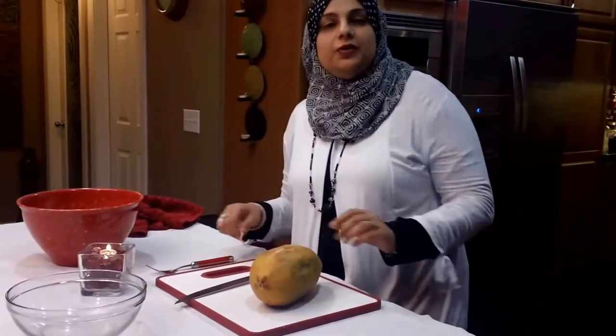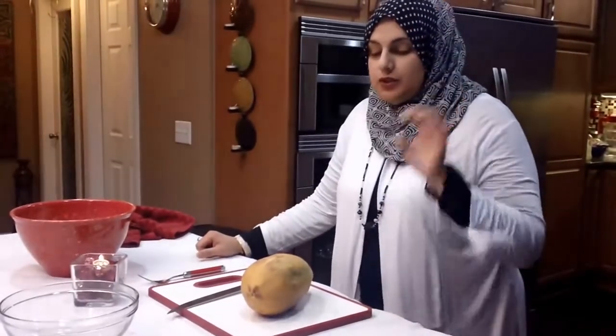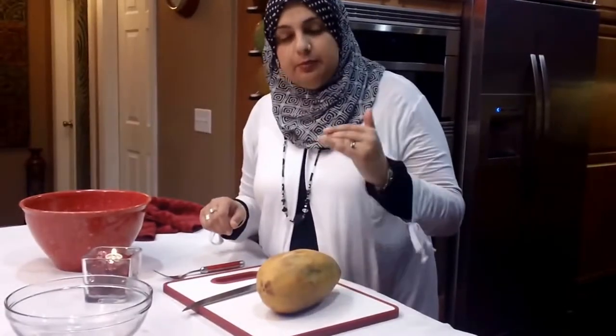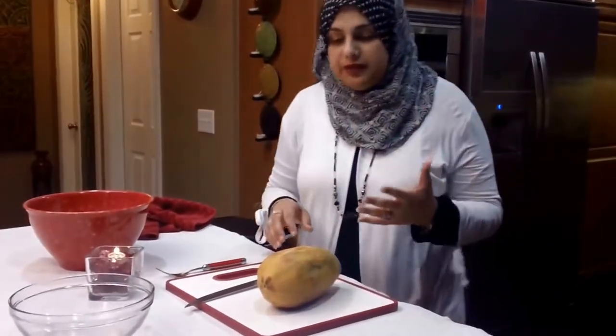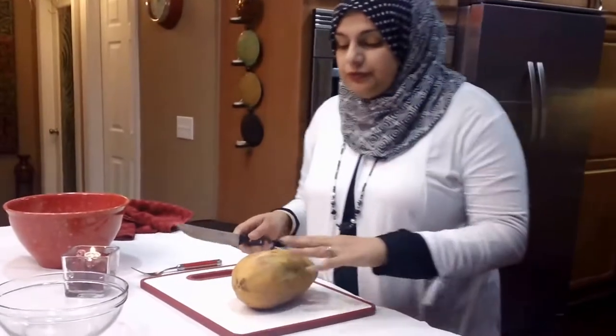Hello everyone! Welcome back to another great episode of Rehana's Cuisines. Today we're going to be doing a quick tutorial on how to eat a papaya, how to peel it, and how to get into it. And as I'm getting into it, we'll also review some of the health benefits that a papaya has. It's actually a really great fruit.